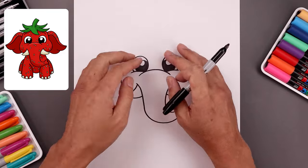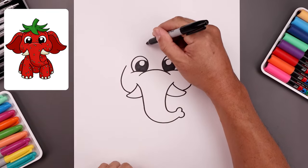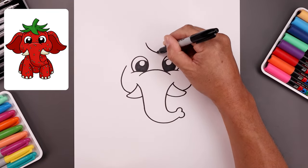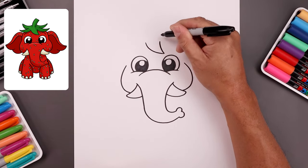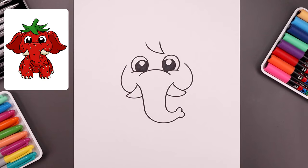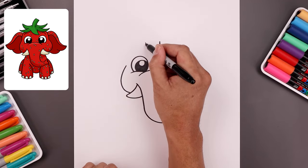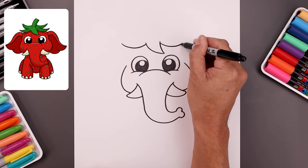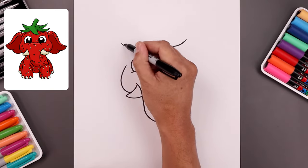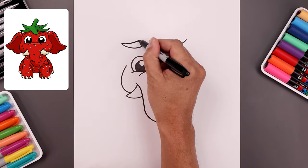Now before we close out the side of the head, let's draw on the strawberry leaves. We're going to start over on the left side. Come down and across towards the right and then bring that back up towards the top. On the side we're going to step down and add another leaf. We're going to come down and then bend that up. Let's taper this back in.